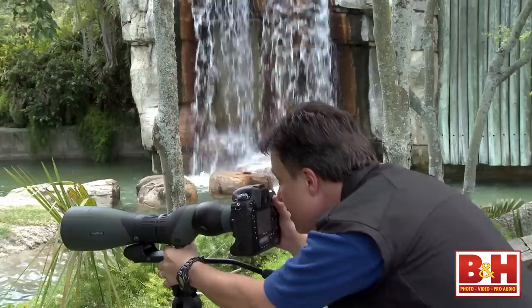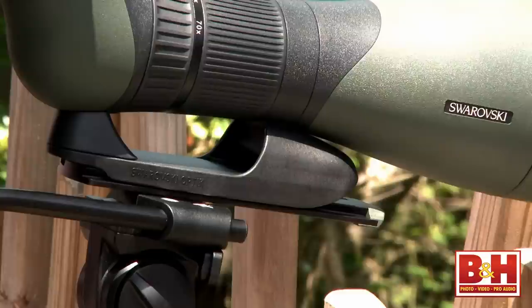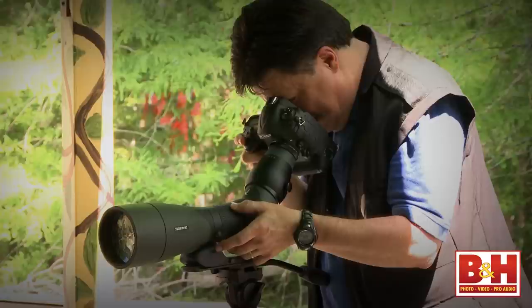Here's my first tip: do your best to balance your rig as close to the center point as possible. Adding a Swarovski rail adapter can help quite a bit in this process.